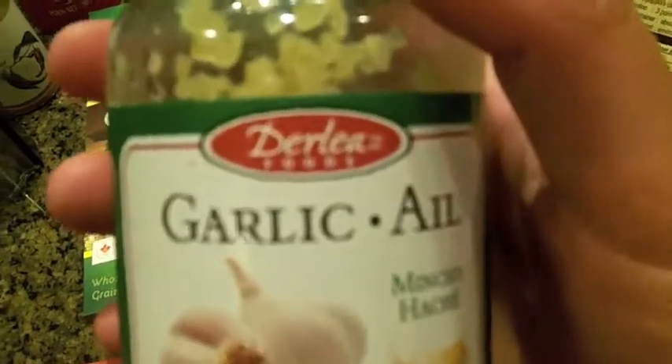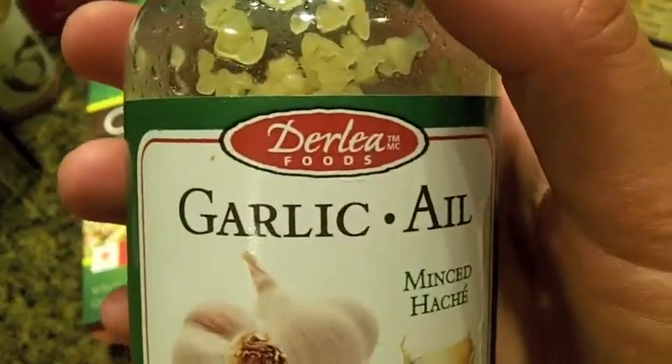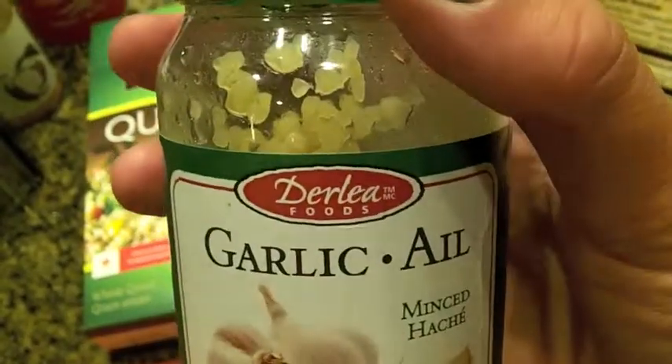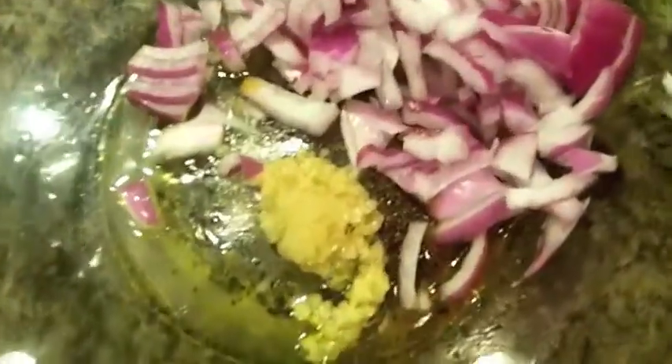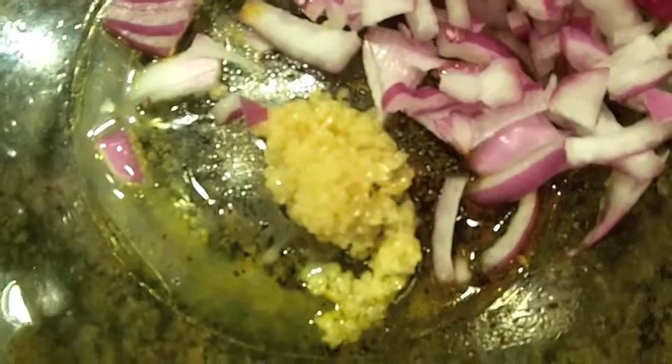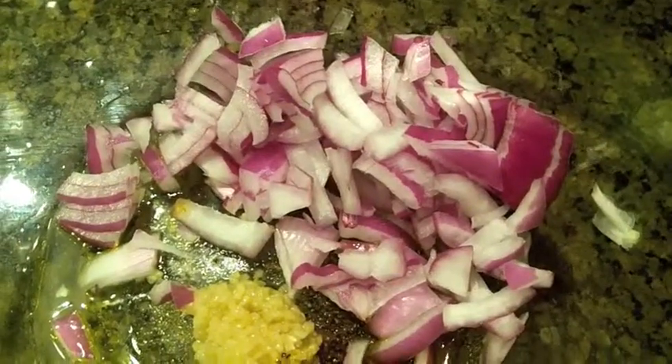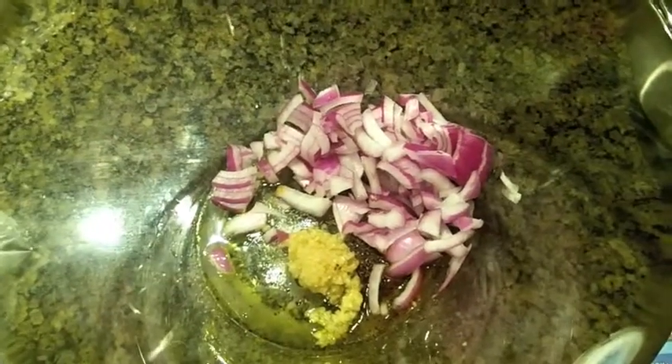Next step is minced garlic. This makes a big difference to the quinoa salad. If you're not a fan of garlic, you can always go easy on it or just omit it, but I love it, so I'm going to add about a tablespoon to two. I also diced up some onions when my camera was off — that was a quarter of a purple onion.